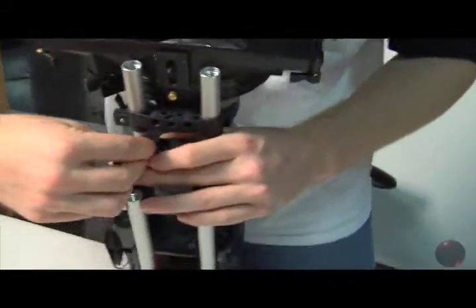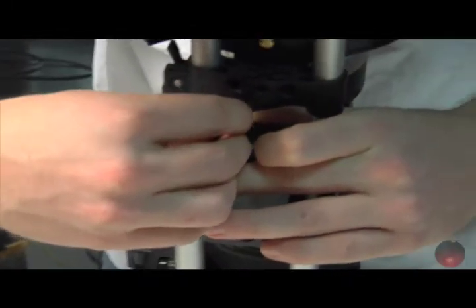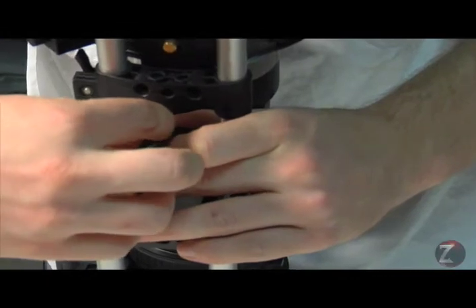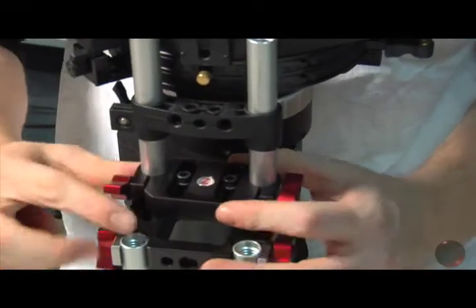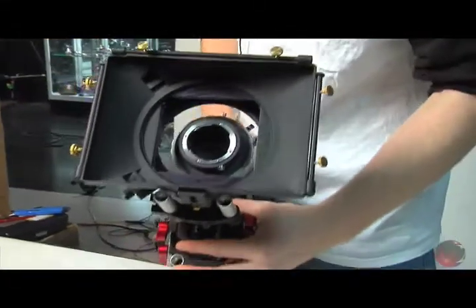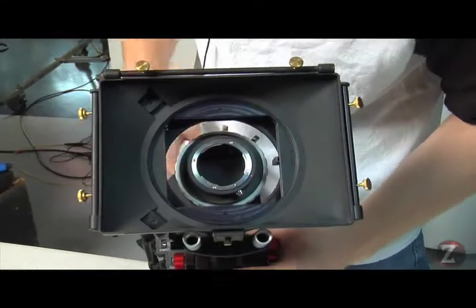So I'm going to tighten it. Okay, so we've tightened those two screws — now we're nice and solid. We can see here that the matte box is now centered around that lens ring, or the lens mount there.